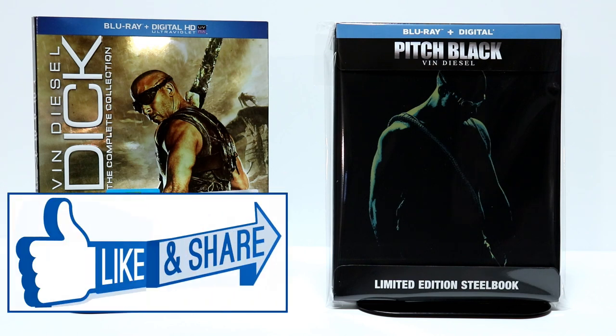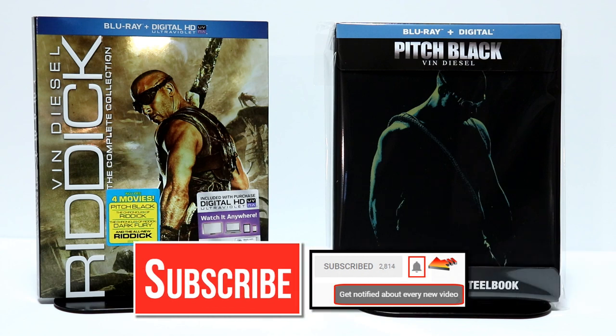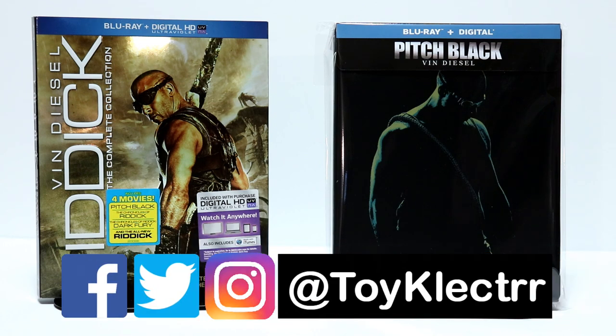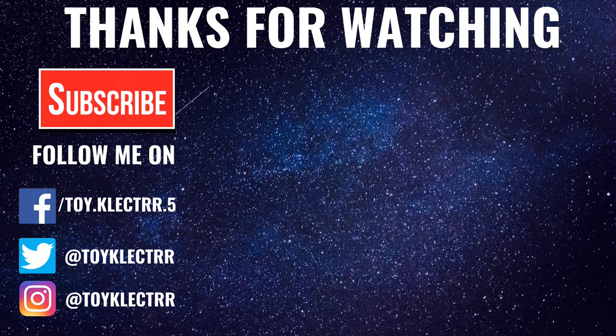If you like this video, please give it a thumbs up and share the video. If you haven't subscribed to my channel, I'd really appreciate it if you would subscribe. If you do subscribe, please remember to hit that notification bell so that you can be notified every time I upload a new video. If you haven't found me on my social media accounts, I am on Facebook, Twitter, and on Instagram. And we will see you next time. Bye-bye.